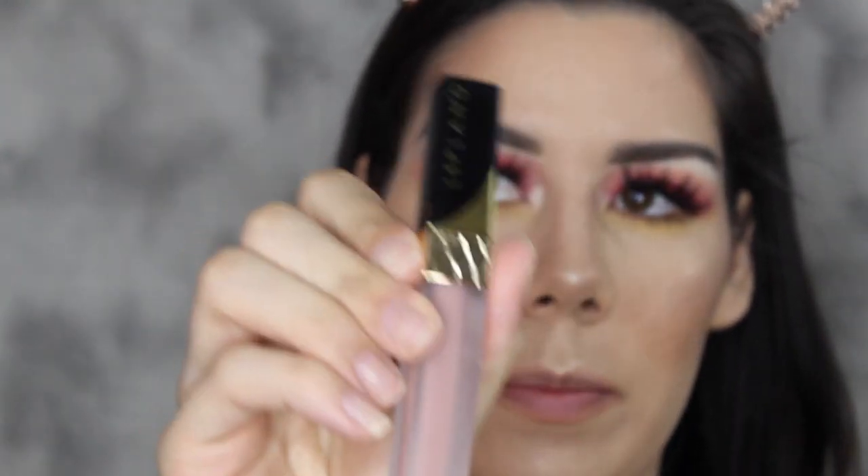So now for my liquid lipstick, I'm going to use the Lip Blanc in Tribeca, which is like a super pale nude.